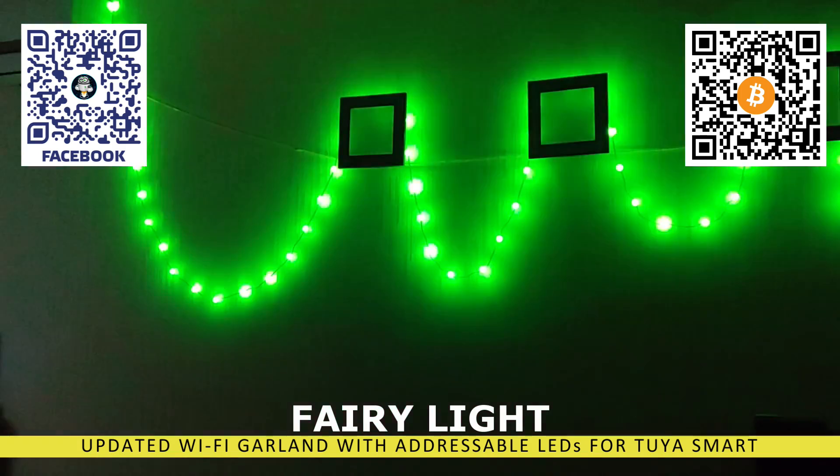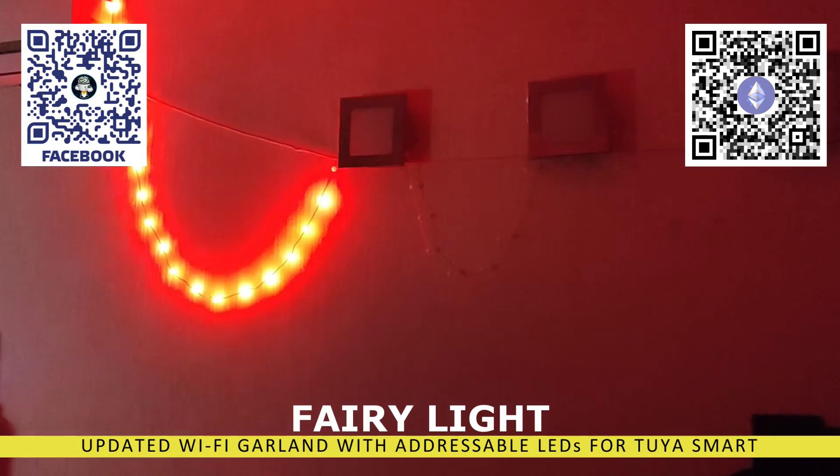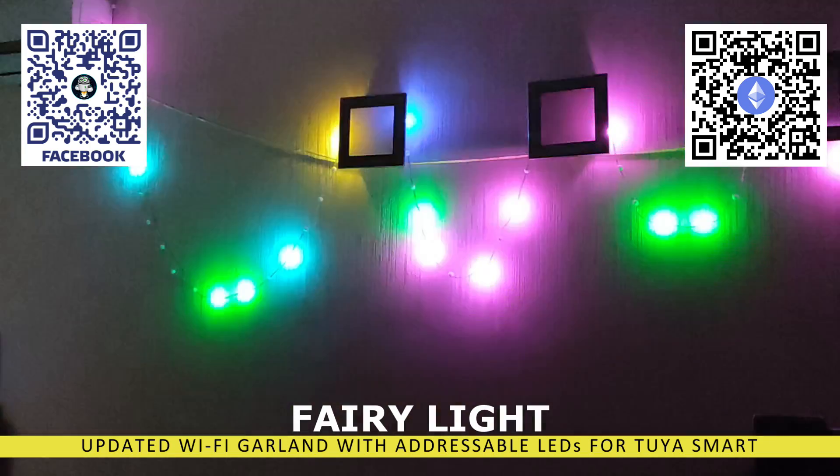It consists of small balls with a diameter of 1.5 centimeters, each of which can be controlled independently, allowing for various lighting effects such as shimmering and running lights, gradients, rainbows, and more.